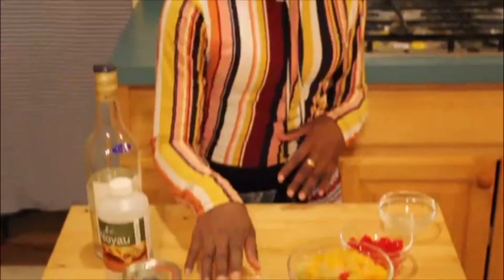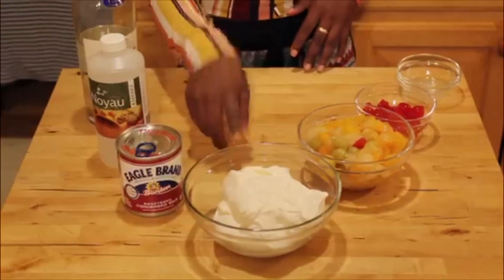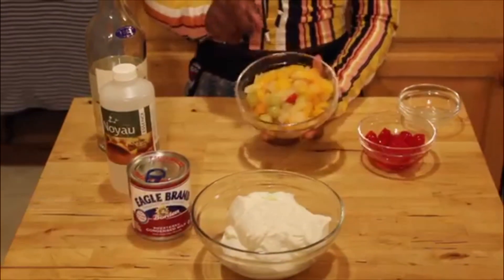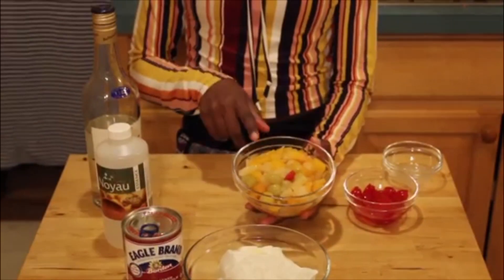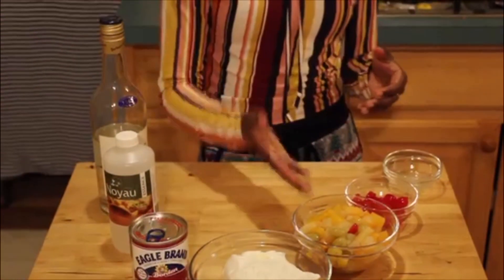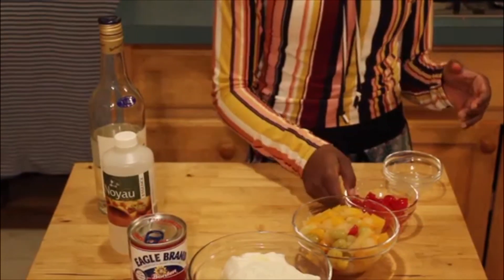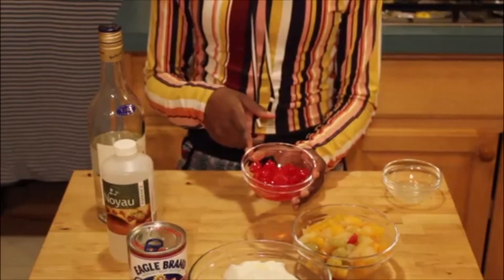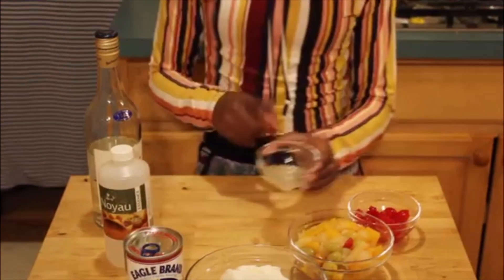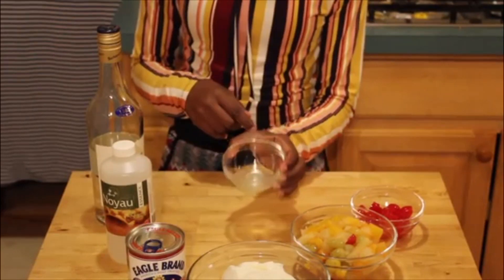Let me run down the ingredients. Here I have two cups of sour cream — any sour cream of your choice is fine. Here I have two cups of fruit cocktail mix, the kind that comes in a can. Make sure you drain out the syrup and just use the fruits. Here I have maraschino cherries — I use 10 cherries and I cut them in half. And here I have half a tablespoon of lime juice.